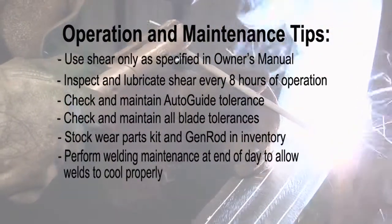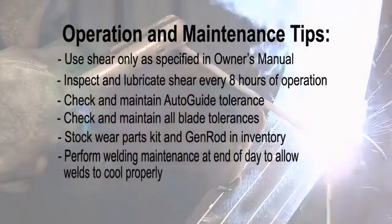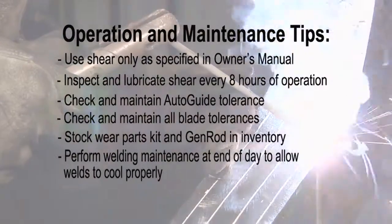Perform shear welding maintenance toward the end of the day. This will allow the weld area to cool slowly, and you won't have downtime while you wait for the shear to cool.